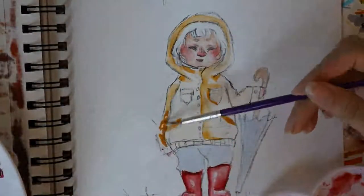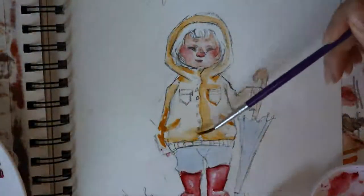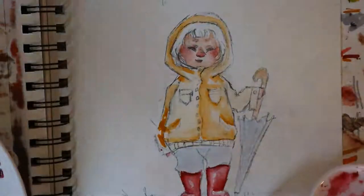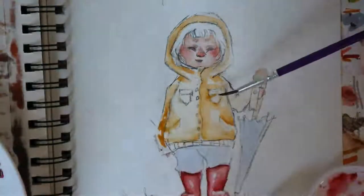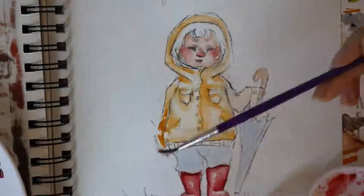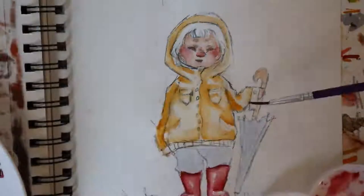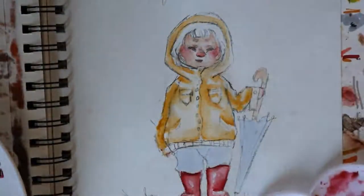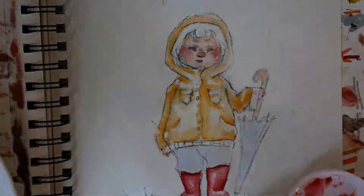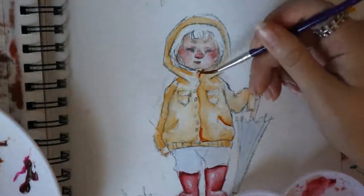To shade the rain jacket I'm just going to be adding a darker yellow and then adding a lot of water to blend everything out. Since I felt like just using yellow wasn't making the shadows dark enough, I decided to use orange too to shade.